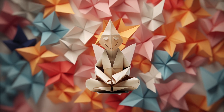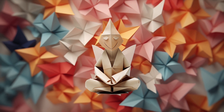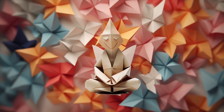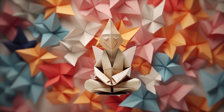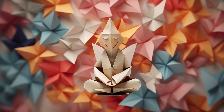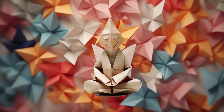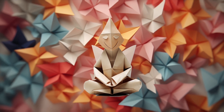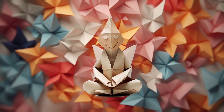Welcome, dear explorers of the mind, to a creative and imaginative space of meditation. Today, we'll play a delicate game of origami, not with paper, but with our very own emotions. Are you ready to fold, twist, and shape your feelings into beautiful pieces of emotional artwork?